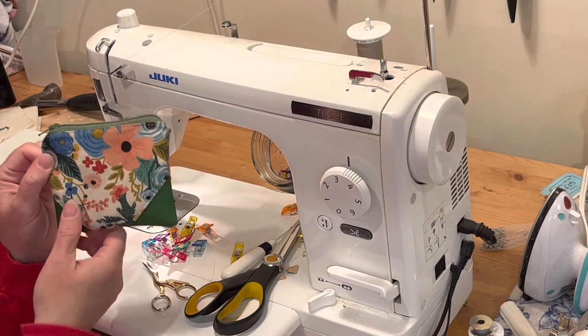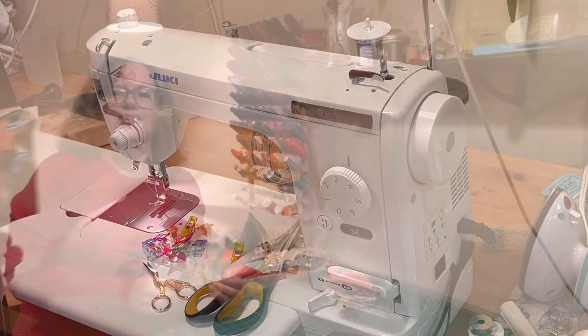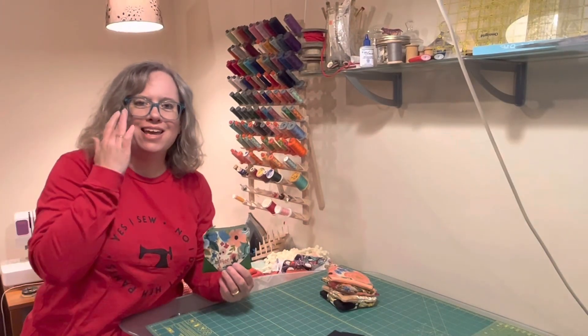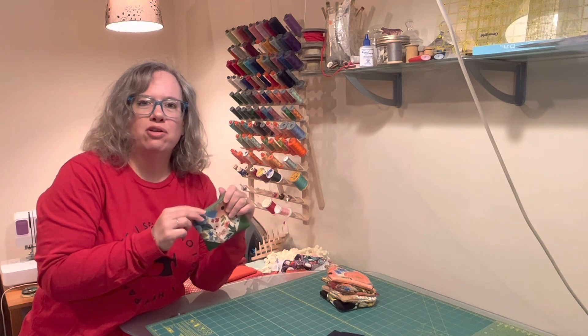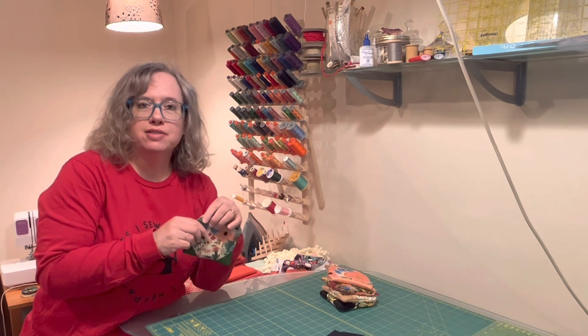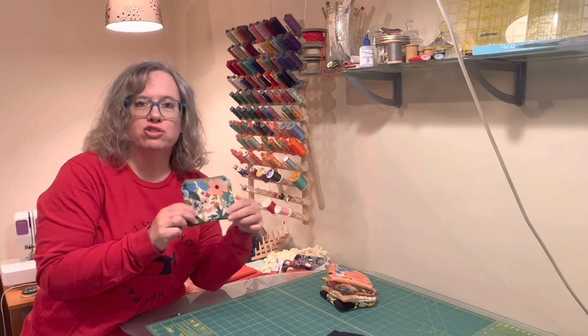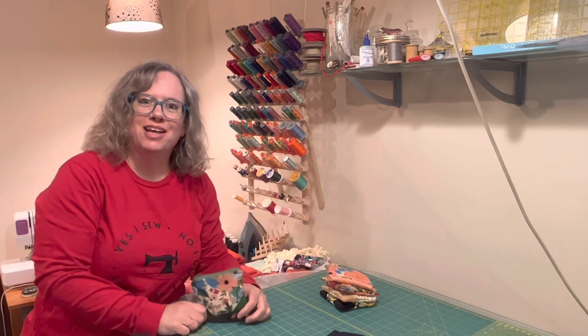It's a fun and quick little project and a great way to use up scraps and keep them out of the landfill. Thanks for sewing along with me today. I hope you had fun making these cute little coin pouches — let me know how you do, whether you're selling them at a craft show or using them for birthday gifts. Leave a comment and let me know what you're doing with these little pouches, and we'll see you in the next video. Thanks for watching!